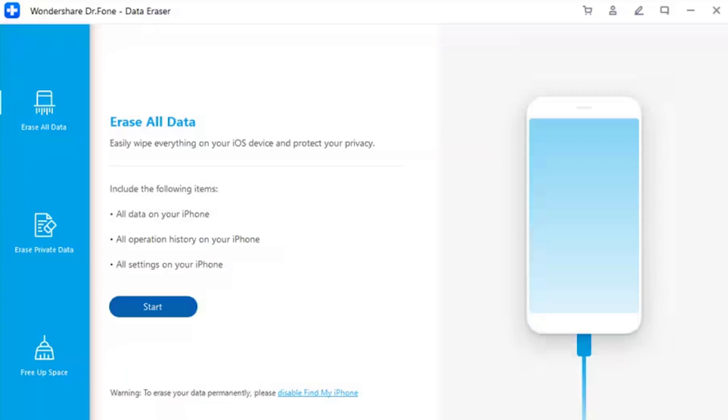Step 2: Initiate the Data Eraser tool. Once the platform shows a successful connection of the iDevice with the computer, it will lead to the main page of Dr.Fone Data Eraser. Navigate to 'Erase All Data' on the left and select Start to initiate the process.